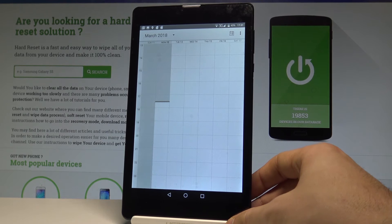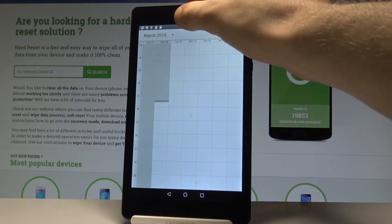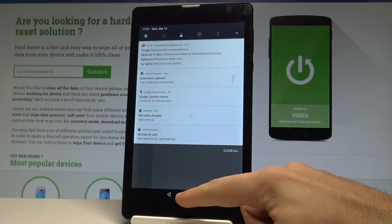So that's it. If you would like to share, edit, delete, or do whatever you want with the following pictures, use the upper notification bar and tap 'screenshot captured'.